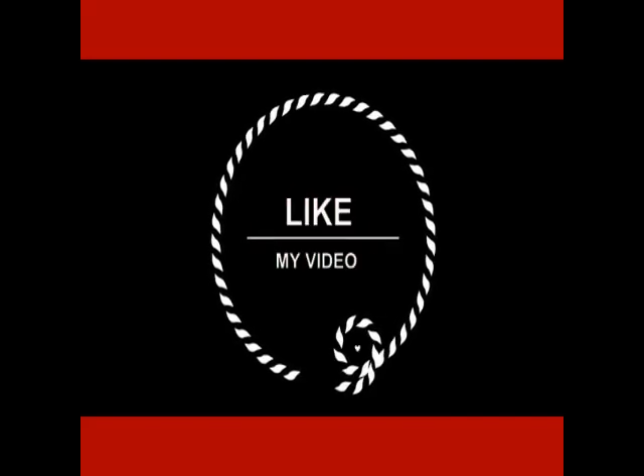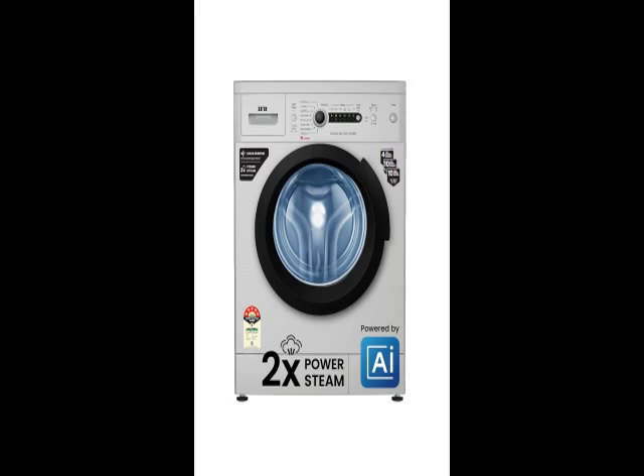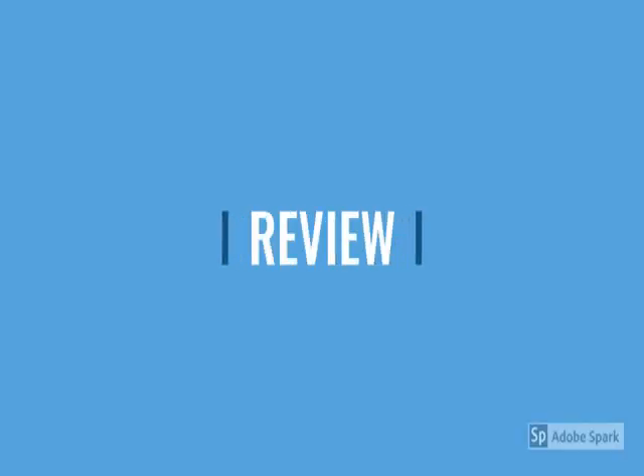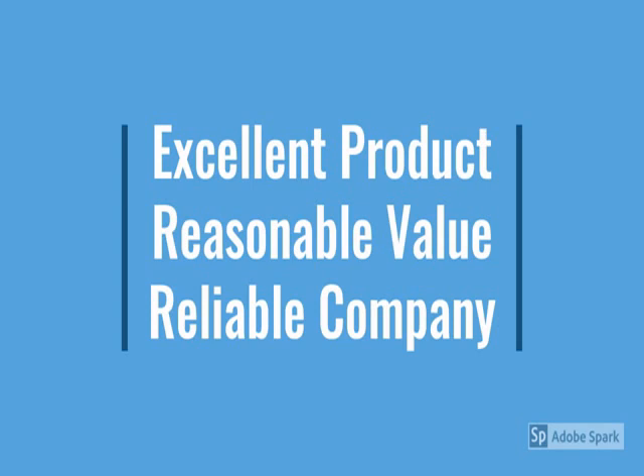Hi friends, check the model number below in the description. This is a branded product — very sleek, stylish, and lightweight, with advanced technology. It's easy to use with a lot of features, easy to handle, and one more thing: less maintenance. Check the model number below.